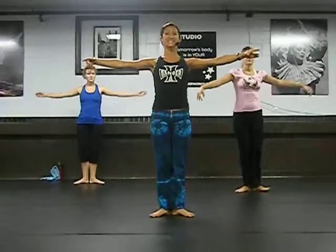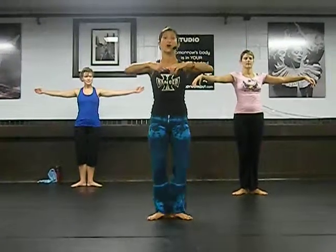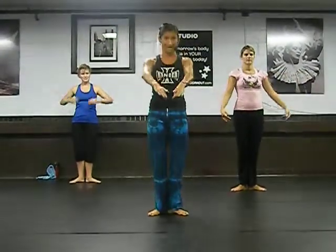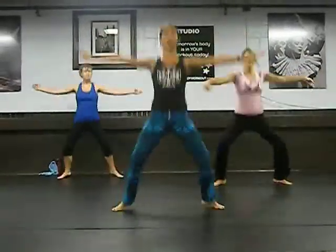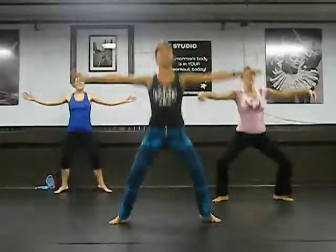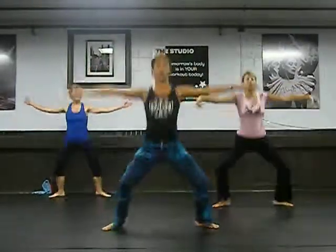Your arms are going to be out. You're going to go touch the middle first. Come out, come in, come out. Then we go tap bow. Jump. Jump. Like a jumping jack. Control your body.